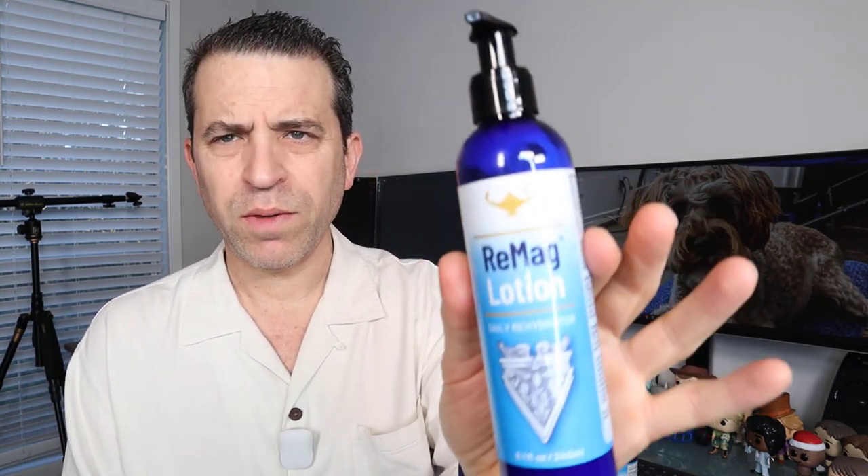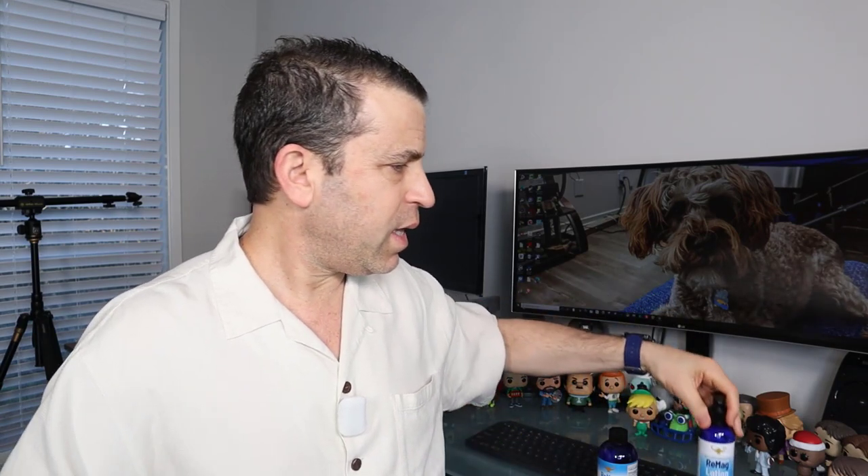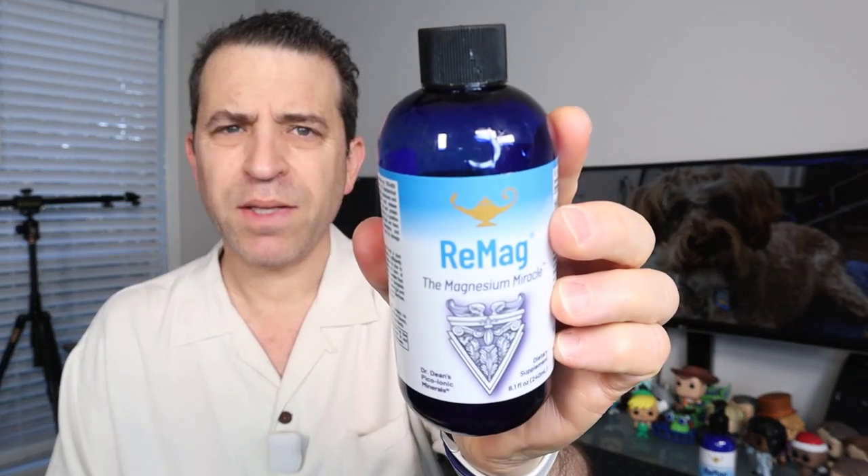Hey everybody, hope you're having a healthy day and taking care of yourself during this time. One way I want to talk about taking care of yourself is your skin and magnesium — with this Remag Lotion by a company called RNA Reset. They have a magnesium product that was recommended to me by someone I know who does health coaching.